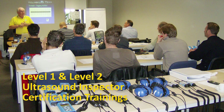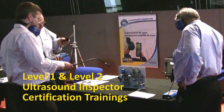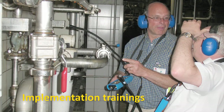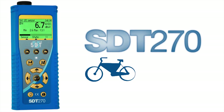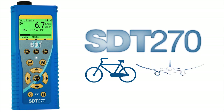SDT equipment is really easy to use, but to enable you to get the maximum out of it, SDT organizes certified trainings and implementation trainings. The SDT270 has been conceived to offer simplicity for those who need it, while providing sophistication for those who want it.